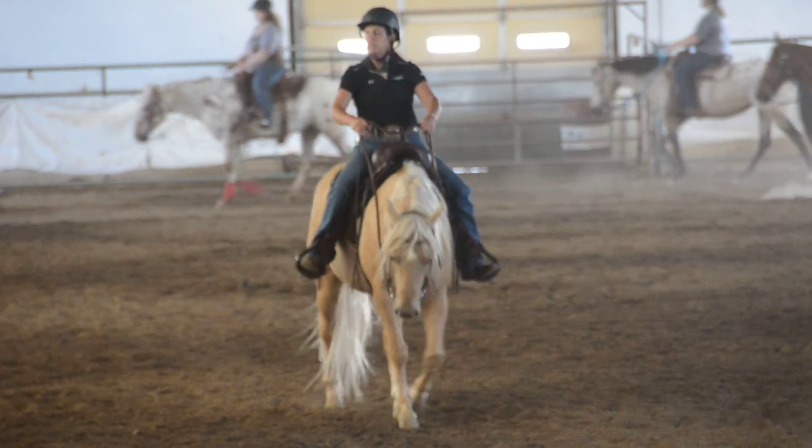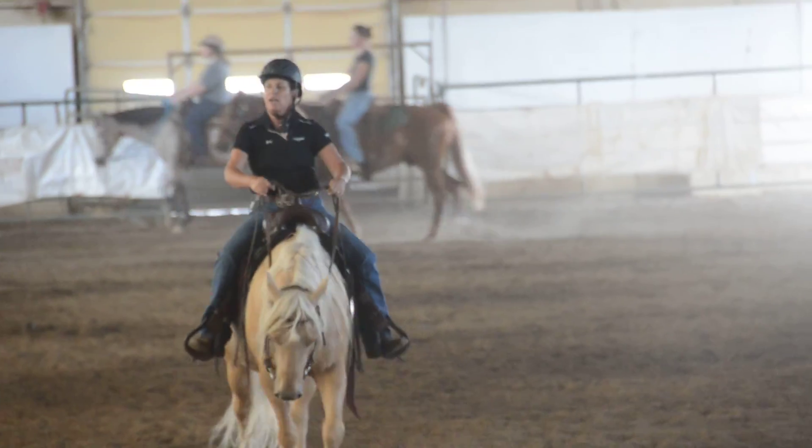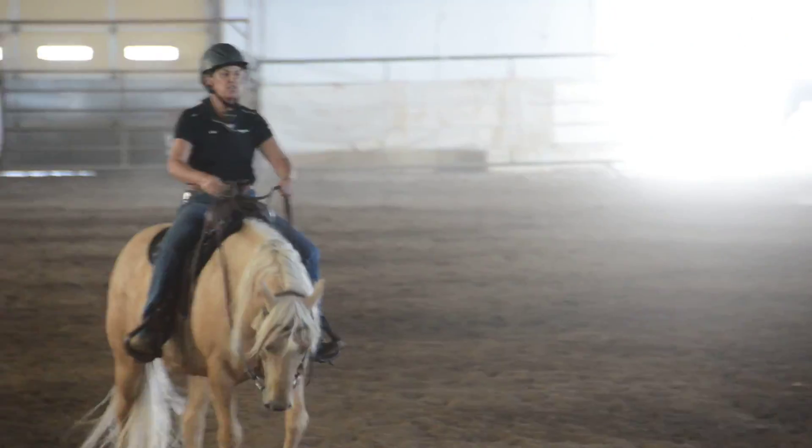And if you break into a trot, just gently say no, stay the walk. That's not what I was asking — I was just asking you to walk faster.